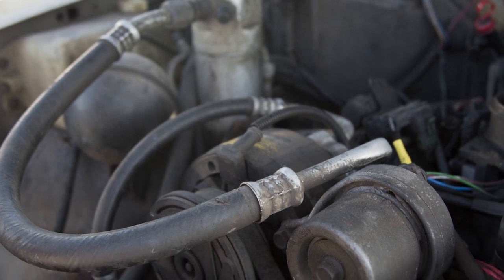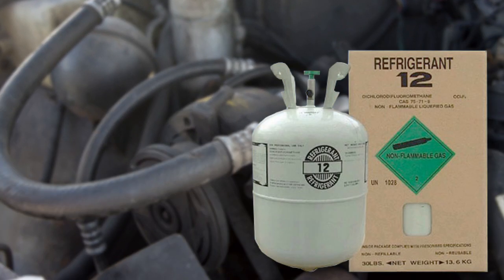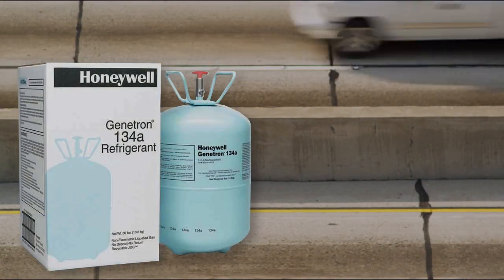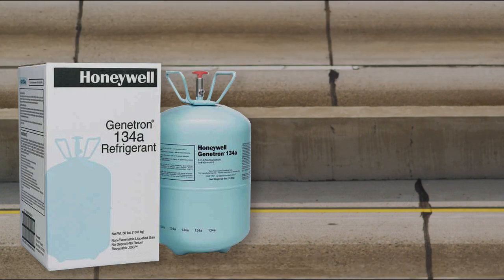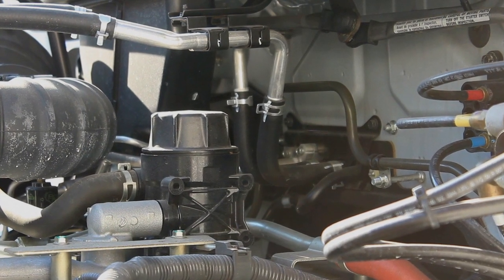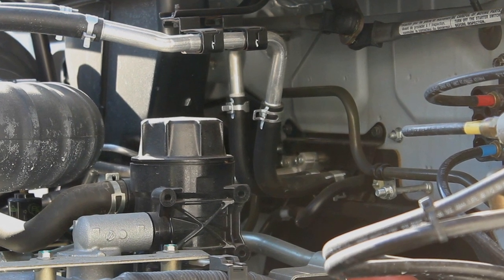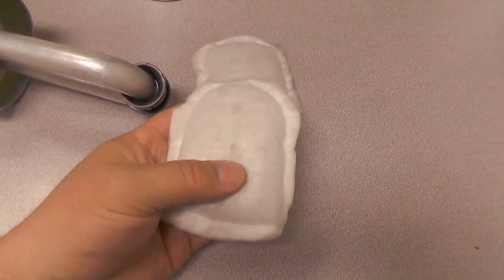For several decades, the refrigerant in standard motor vehicle MVAC systems was R-12. When the change was made to start using R-134A refrigerant in the mid-1990s, several MVAC component changes were made. Because of the properties of R-134A, new hose and seal materials were integrated to help prevent leakage. Another change was in the desiccant material because of the system moisture differences between the two refrigerants.